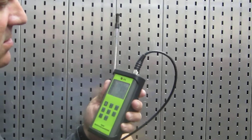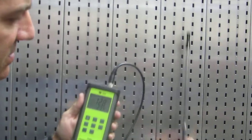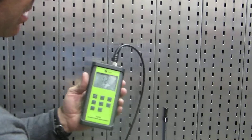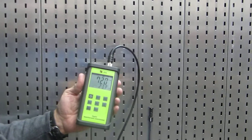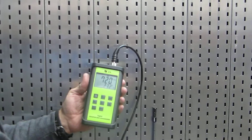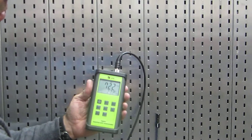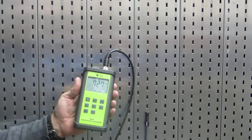So there you go — there's 700. We'll move down here and take another measurement. You'll see this instrument kind of goes up and down as it finds equilibrium. That's about mid-700s there at the bottom half of the booth.